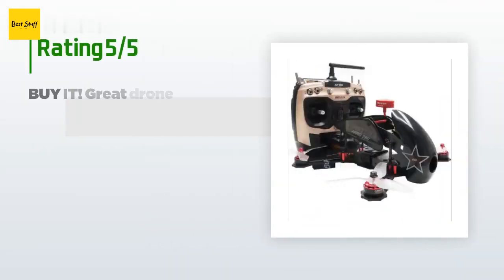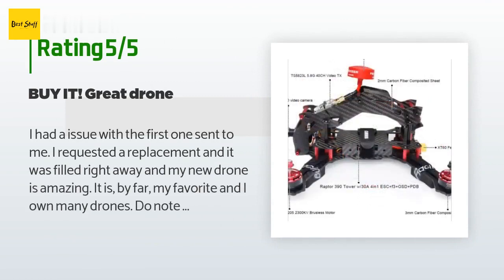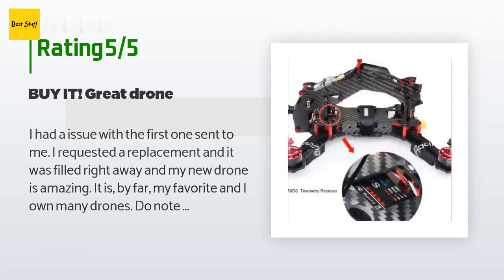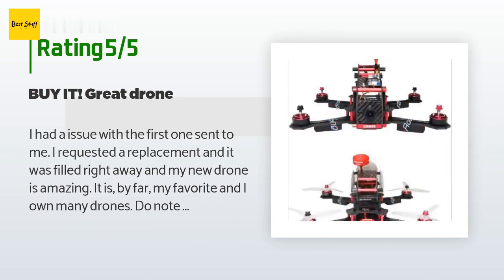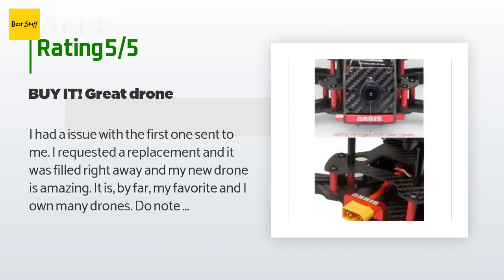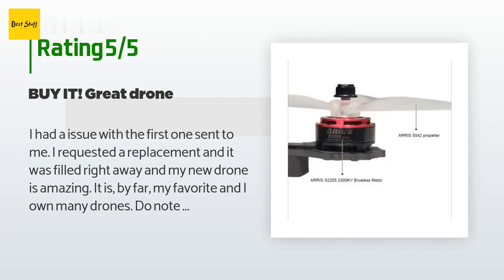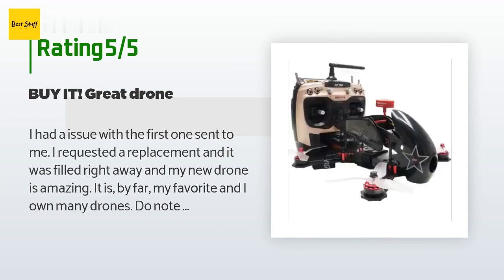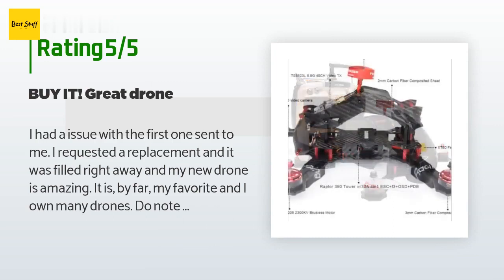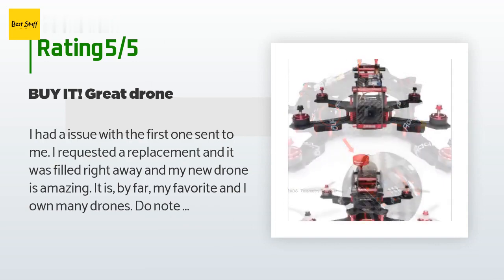There are 20 customers who have reviewed this product; the average rating is 3.3 stars. A customer said: I had an issue with the first one sent to me. I requested a replacement and it was filled right away, and my new drone is amazing — it is by far my favorite and I own many drones. Do note it does not come with a charger; I recommend ordering a charger, additional batteries, and propellers when you order this. It is so much fun, you will not want to put it down. The only downside is there is quite a learning curve with what type of charger to get.